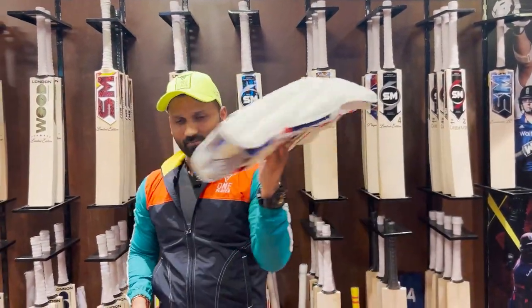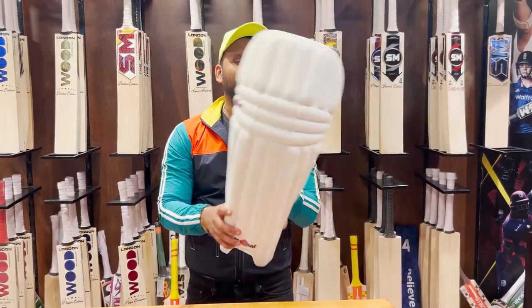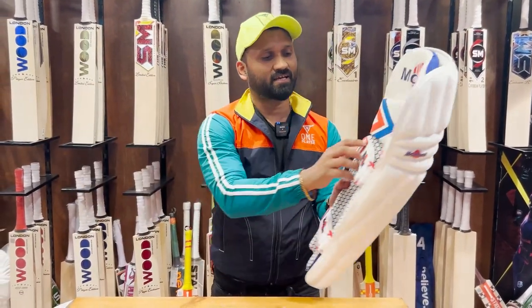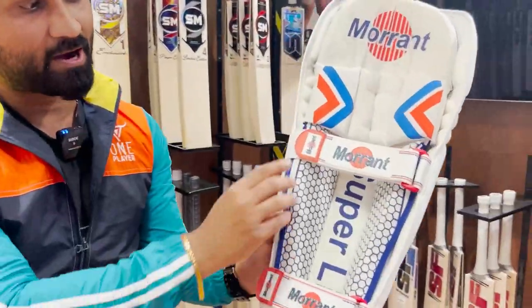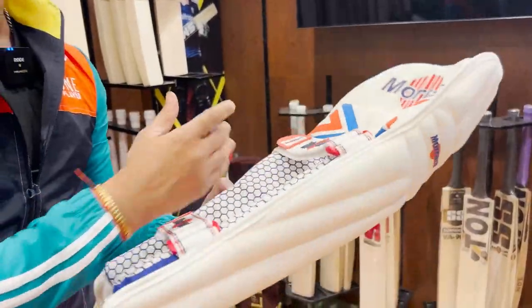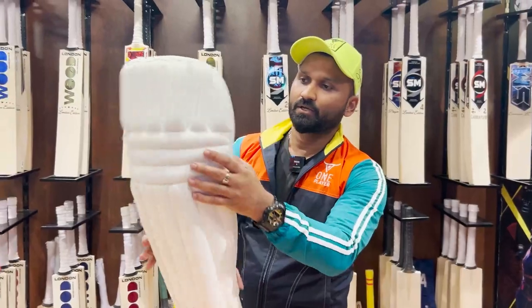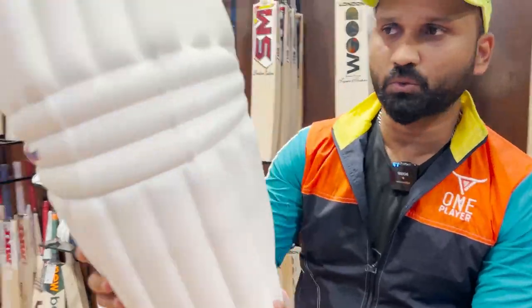This pad is featherweight — it is very light. You don't feel like you have to carry something heavy; they are so light. There are two straps — generally, most pads have three straps, but in this pad you can see one and two. There is also extra cushioning, and with so much cushioning, it is the safest. This is the top of the chain.